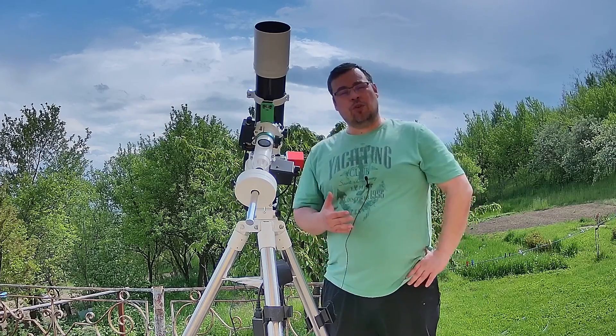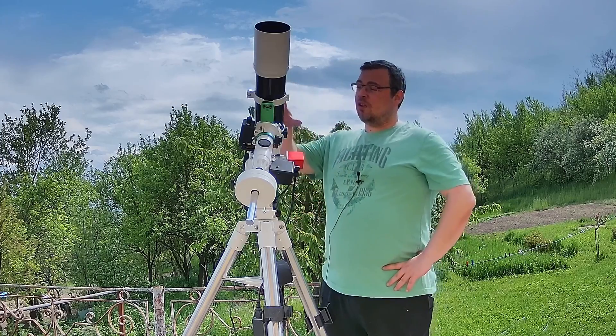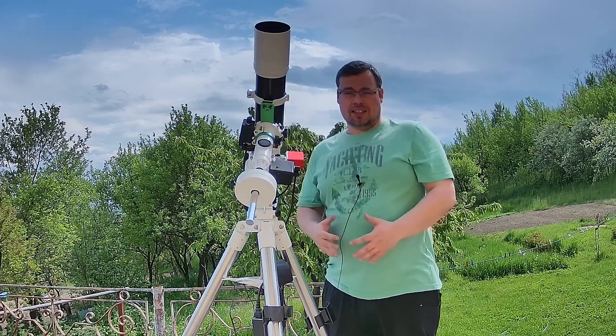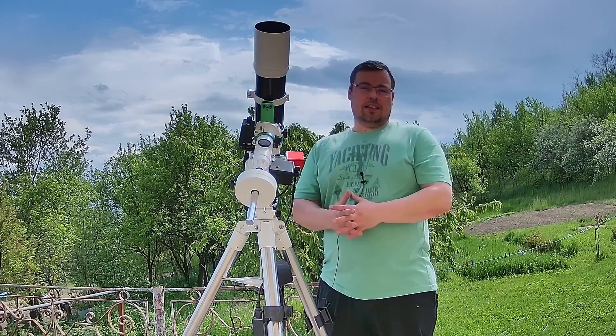Now I want to show you some videos of how I use this cover to protect the telescope and mount against rain, snow, and sunlight.